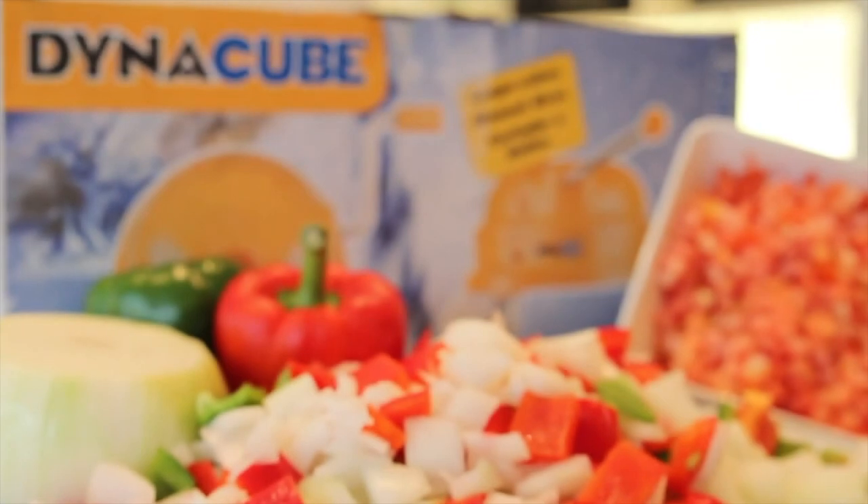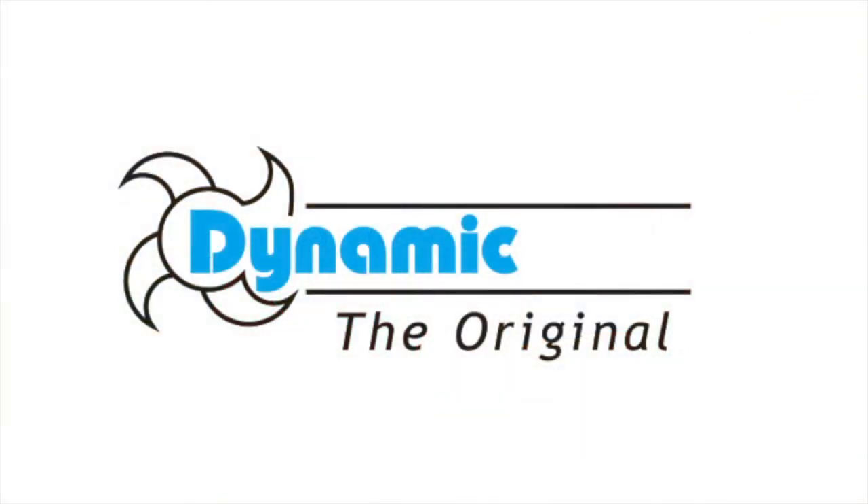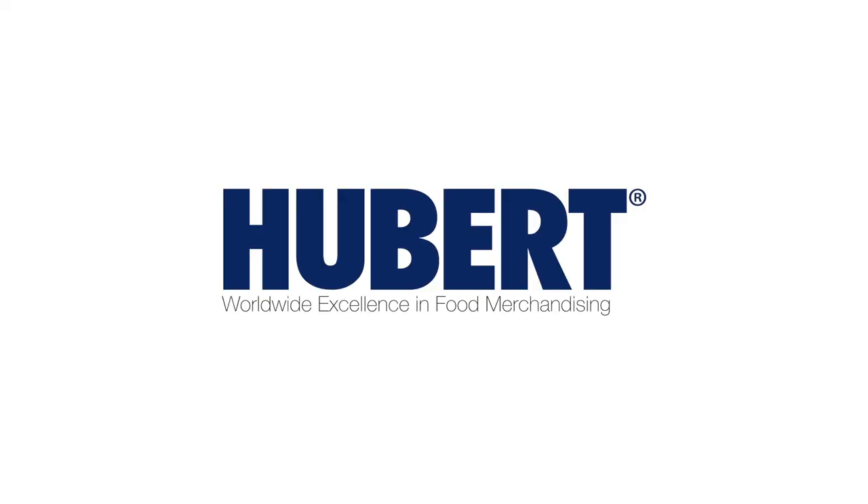The Dynacube is brought to you by the food service equipment pioneers at Dynacube. Thank you.